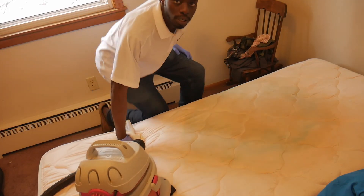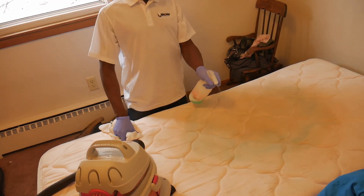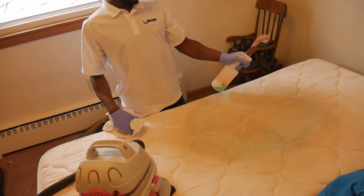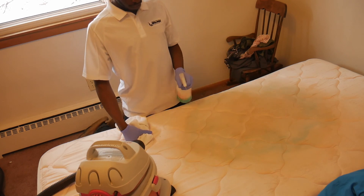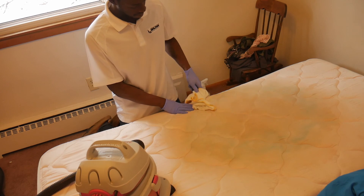So the first thing you want to do is spray it down. You want to let it sit for about 15 to 20 minutes, just to let it get into the fabric.